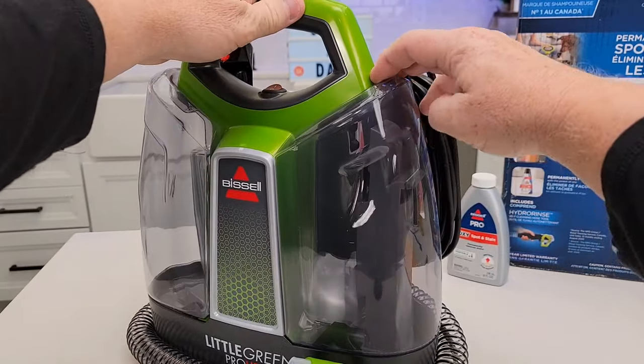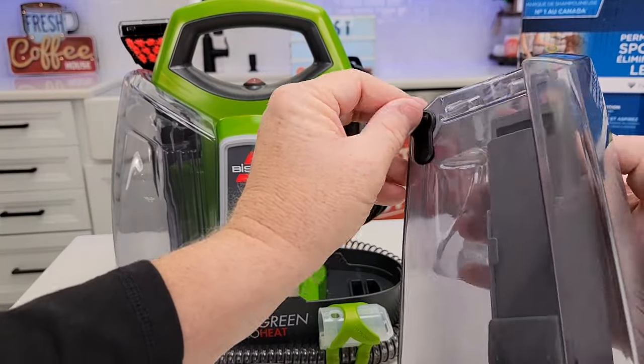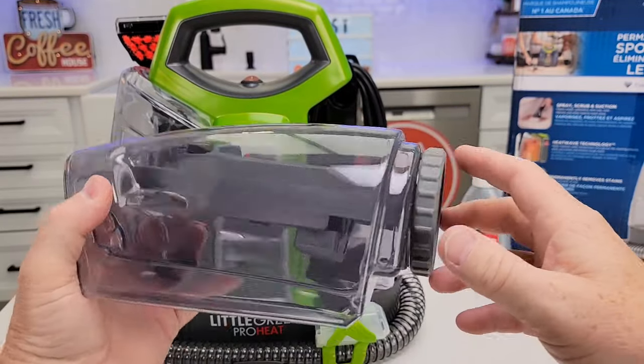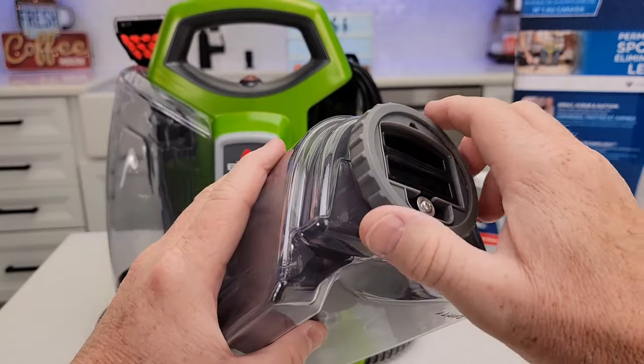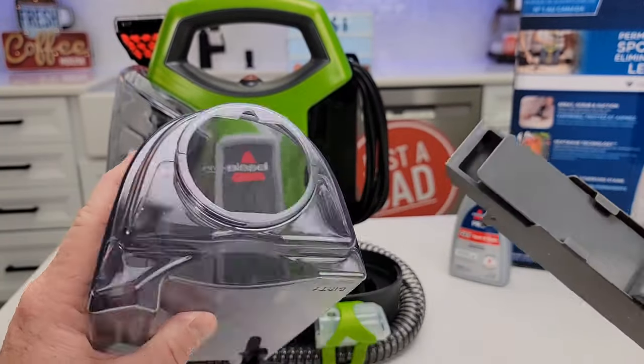Over here is the dirty water tank. Just grab it up here and kind of tilt it out — we can dump the dirty water out right with this. Once in a while you do have to clean this float valve here. You can take this nut off; it can be a little hard, but you can take this whole thing apart and get it all nice and clean.